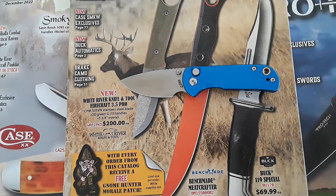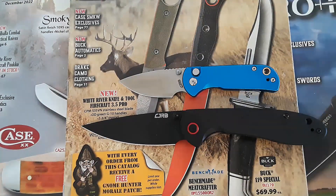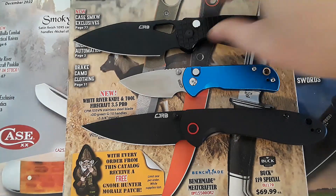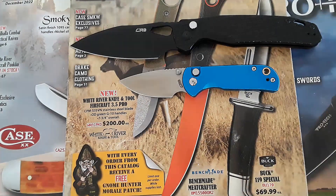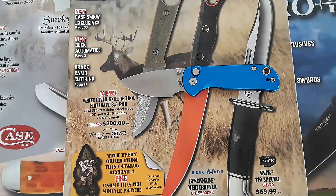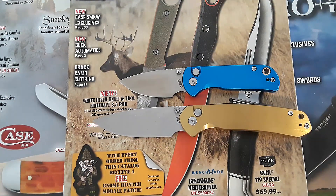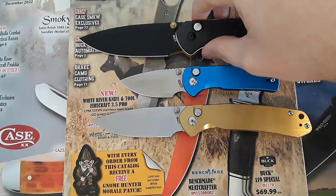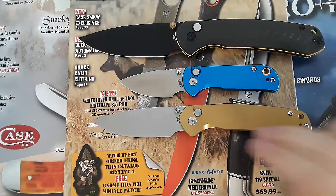Let's go ahead and compare against some CJRB models that are pretty popular. I'm going to bring out the Feldspar, which is one of my favorite models as you guys know. And here is the FRAC, the small knife. Let's also compare this against the Pyrite, because honestly I thought this was the miniature drop point Pyrite when it was first announced. But there it is compared against the regular-sized Pyrite, and here it is against the XL Pyrite.